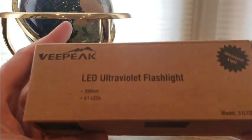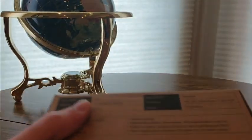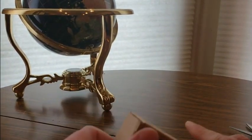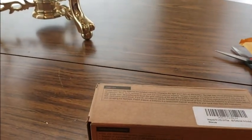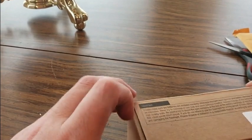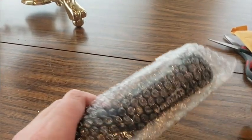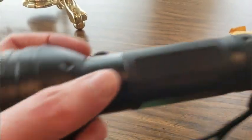Bada boom — ultraviolet flashlight, 51 LEDs! Let's take a look inside and see what they have to offer, see how bright this thing is. I want to put batteries in — that's a good sign. Always a good thing to have extra flashlights around the house.